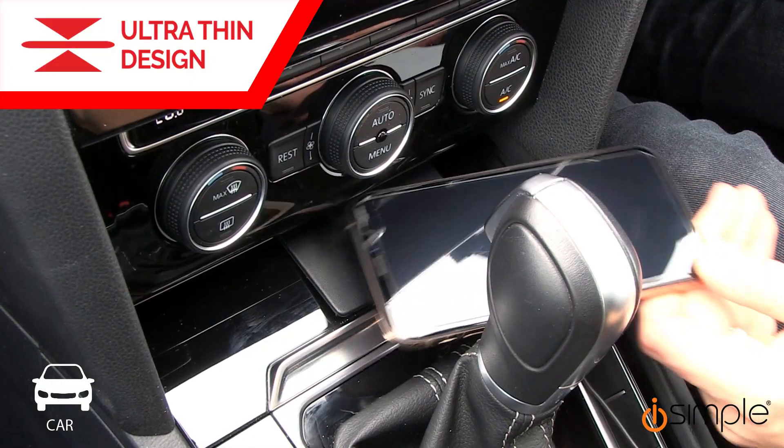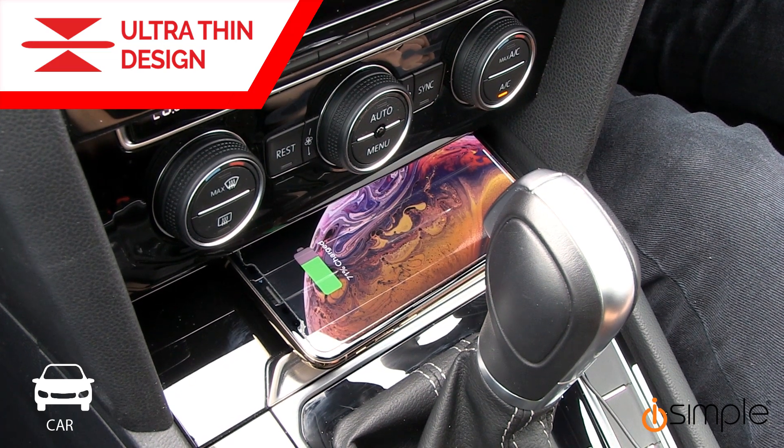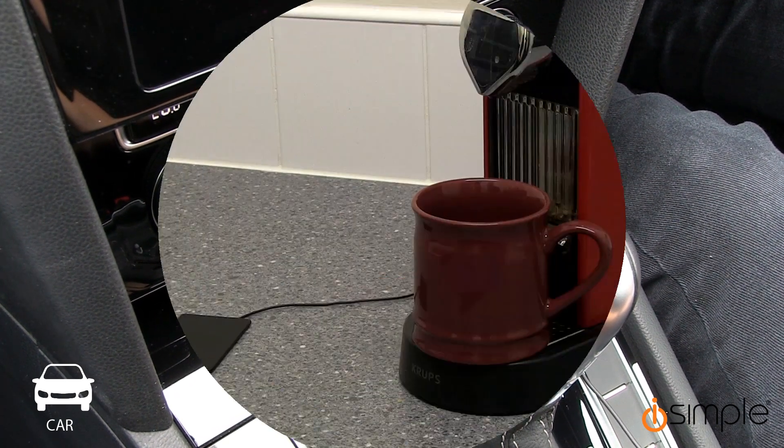With a sleek ultra-thin design, this universal charger is perfect for charging on the move.